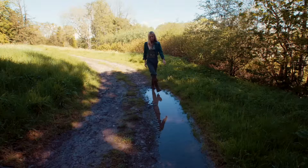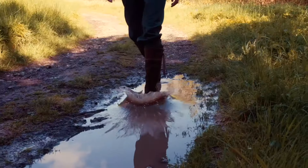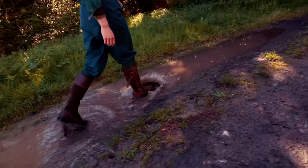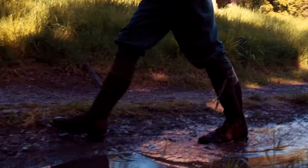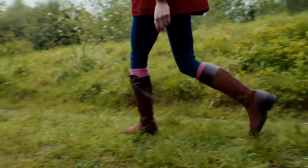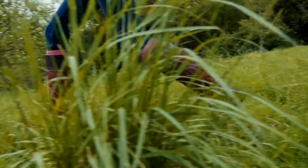These boots achieved a high performance rating in industry water penetration tests, with the inner sole and foot remaining fully dry for up to 20 hours. They are perfect for a rigorous country dog walk and for any activities where you need to stay warm and dry.